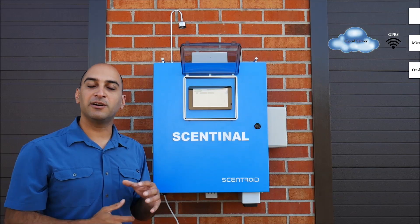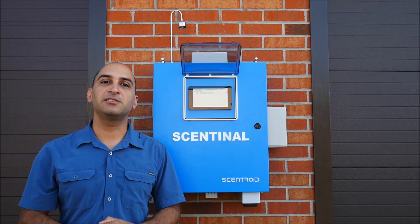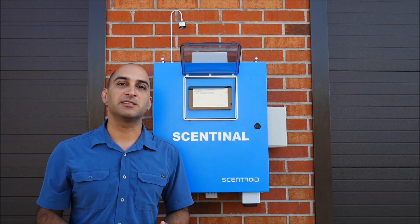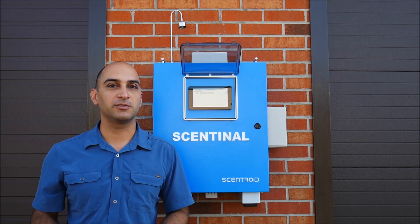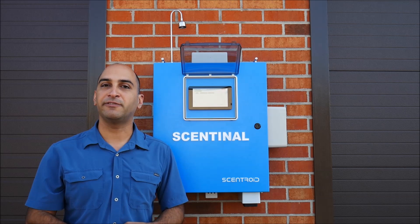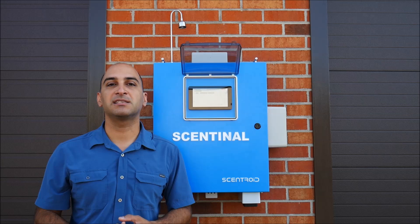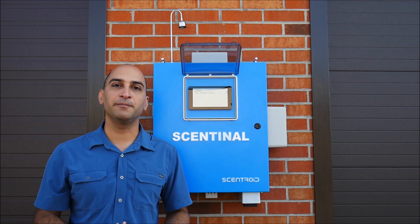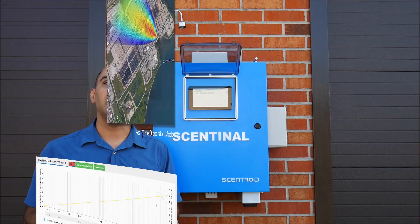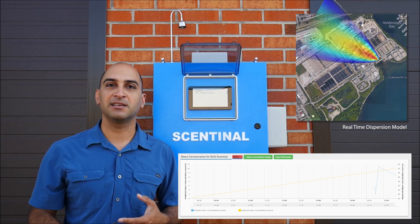Let's move on to the next feature: odor concentration. Sentinel is the only compact monitoring station that will also provide you with odor concentration like an electronic nose. We take some of those pollutants identified as tracers of odor and use them to calculate, based on a sophisticated learning algorithm, the odor concentration in the area. This feature allows you to have both pollution monitoring and odor concentration monitoring in one.